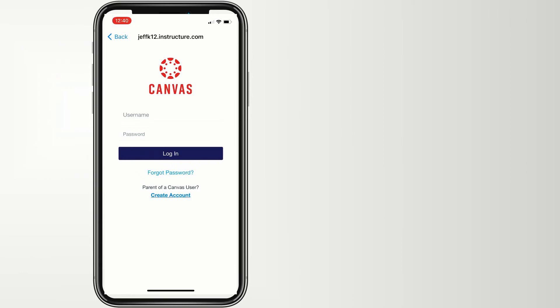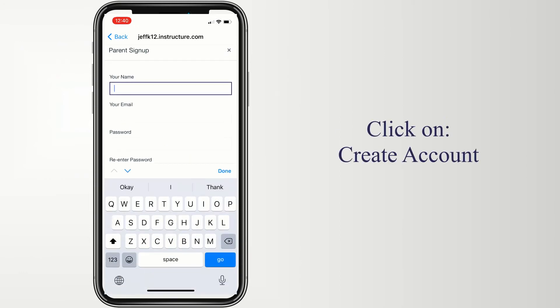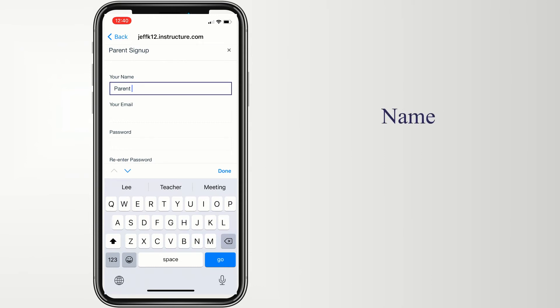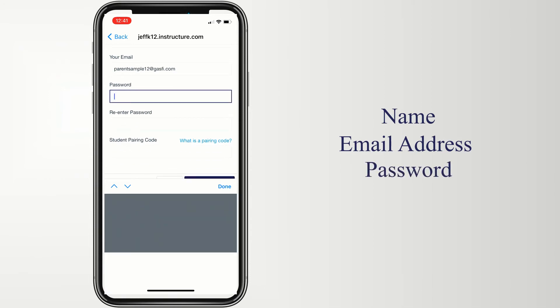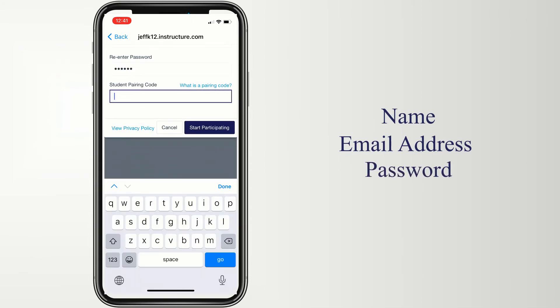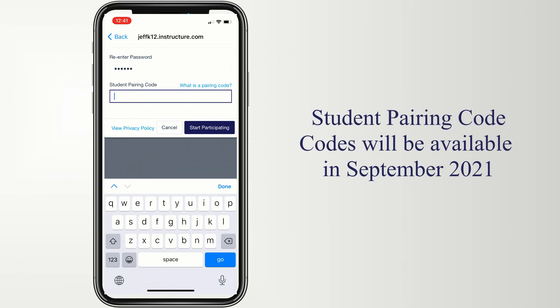When logging in for the first time, you'll have to create a new account. Click Create an Account and then enter your name, a working email address that the school system can use to contact you about student progress. Create an easy-to-remember password and enter a student pairing code that will be distributed to you at the start of the school year.